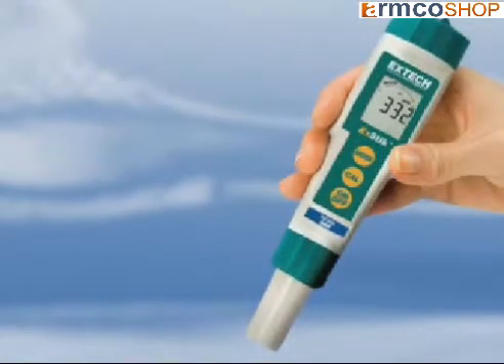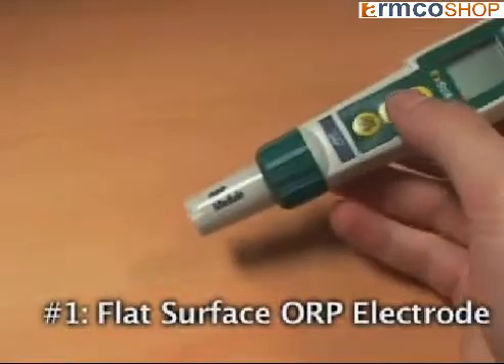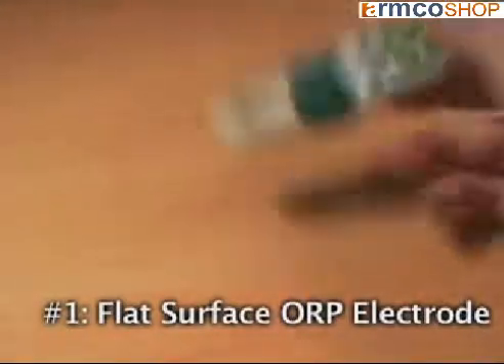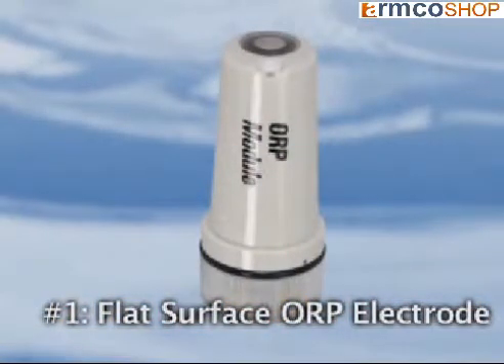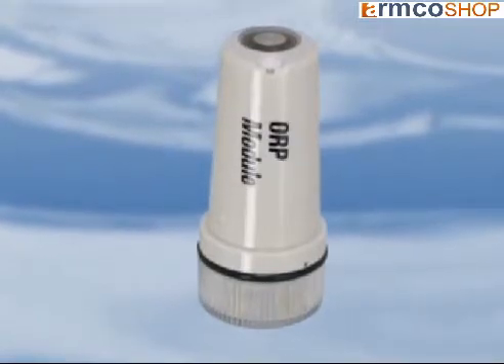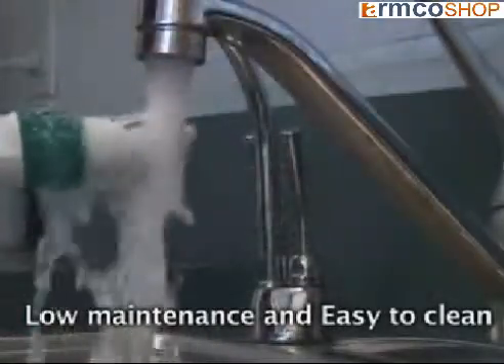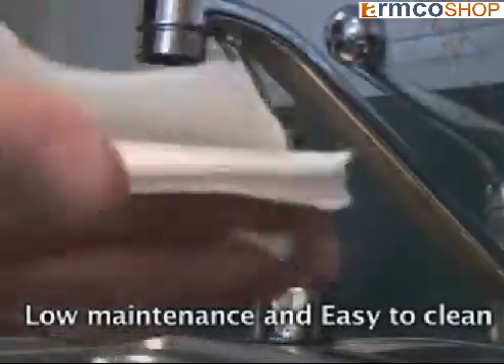What sets this meter apart from your traditional ORP stick meter? Number one: the rugged flat surface ORP electrode can withstand rough handling compared to the standard glass bulb electrode. Its functional design offers low maintenance and is easy to clean without having to worry about clogged junctions. To clean, simply rinse the tip with tap water and dry off with a soft cloth or paper towel.